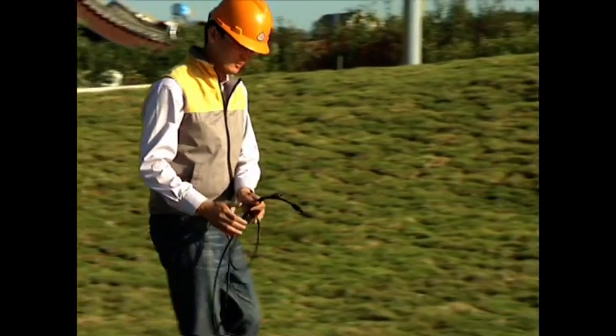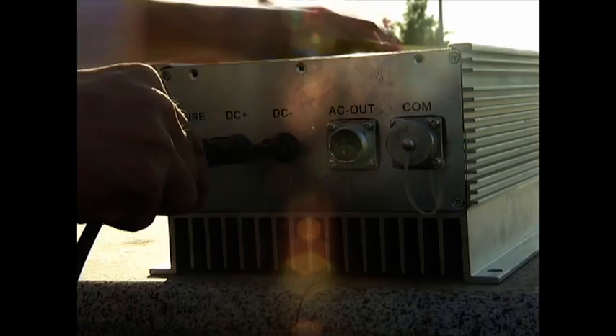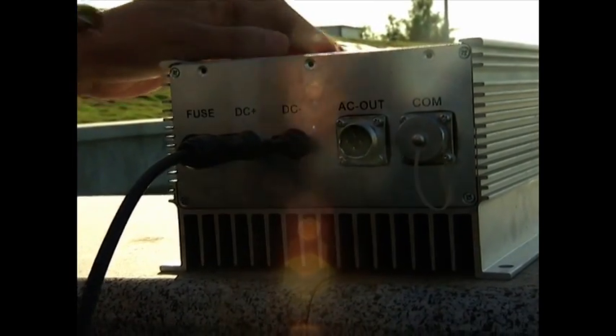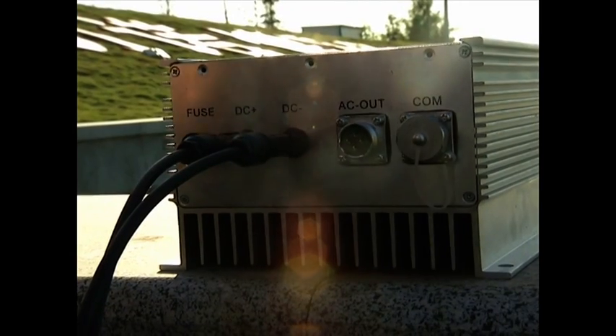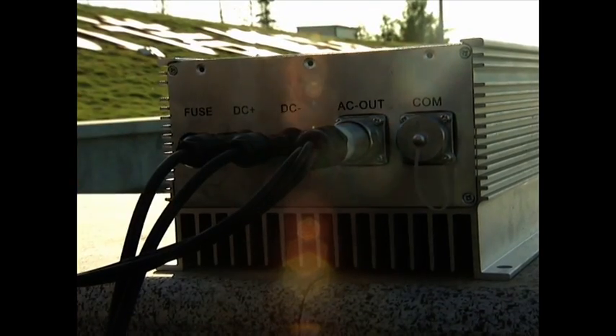The second is the water pump controller. The controller has the functions of control and conversion for the system operation. It could achieve maximum power point tracking at all automatic judgments under different working conditions. When the sunshine is sufficient, the system runs with rated power; otherwise, the system runs with low frequency to ensure full application of solar power.